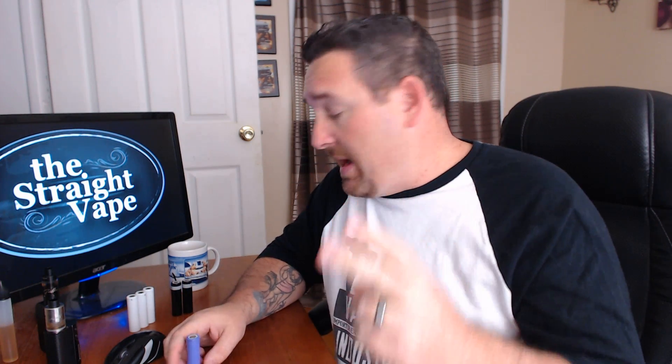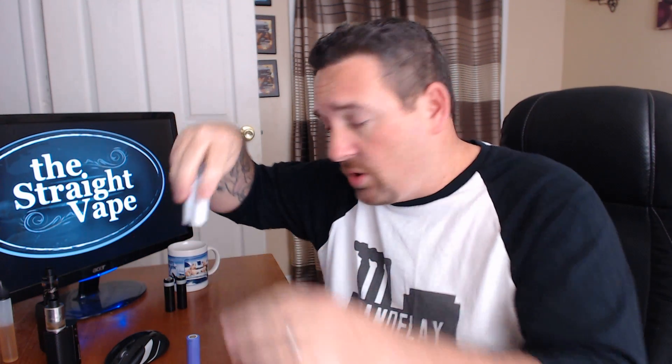If you have a mod that takes two batteries, do not ever charge it in the mod — in any mod. Almost every manufacturer even says it's not recommended, even if it's capable. It's not recommended. Same goes if the mod takes three batteries: don't charge it in the mod, take them out and charge them separately. So that covers charging in mods — whether you should or should not.